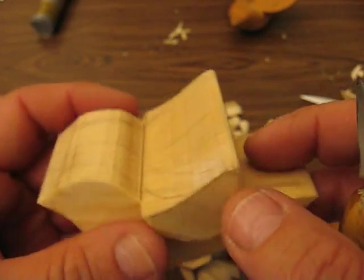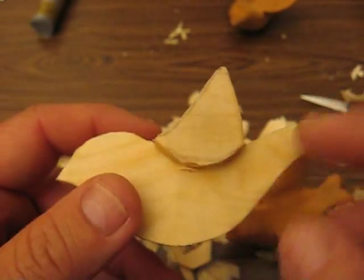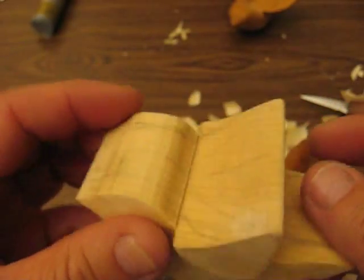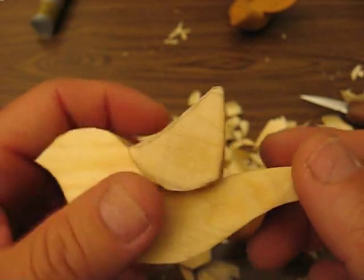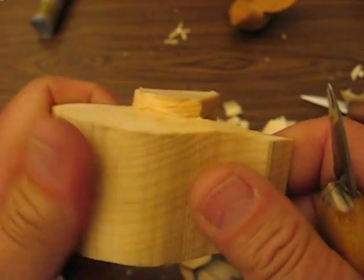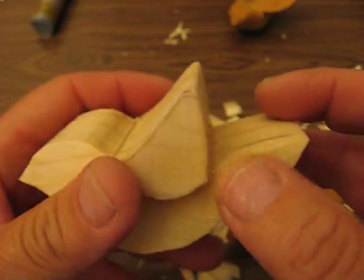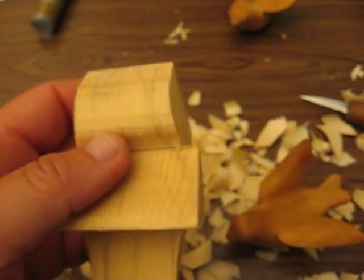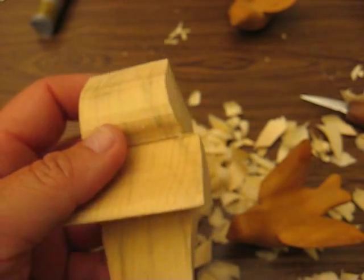So if you have a lot of stop cuts to make on a carving, you don't want to make it too wet. What you want to do is put it in a Ziploc bag overnight. Then it will be nice and damp — not super wet — but damp enough for you to cut with. Especially if the wood is really, really hard.